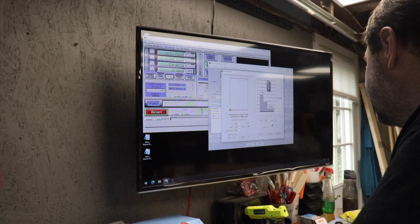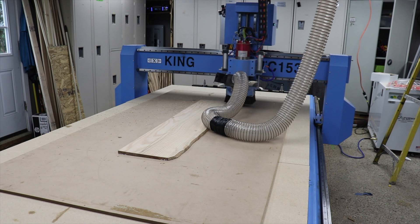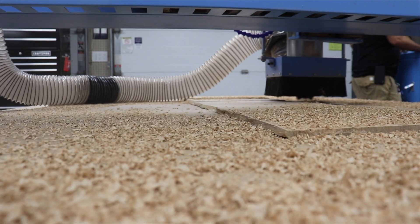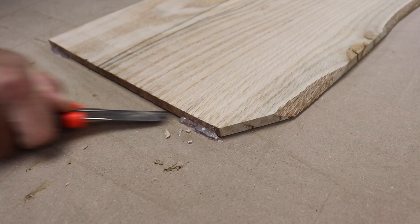From there, I was confident putting the good pieces of the resawed boards on the bed and getting them down to that half inch. Having a perfect uniform thickness is going to be really important for the laser cutting portion of this build.